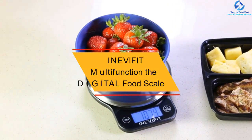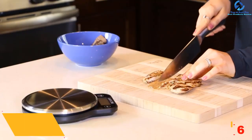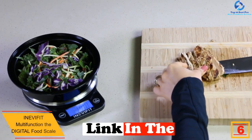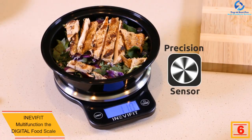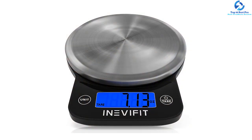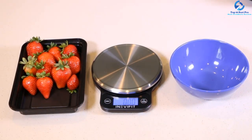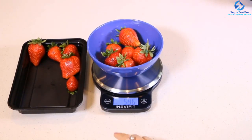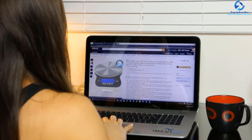At number six we have the Inevifit Multifunction Digital Food Scale. This scale offers top-level accuracy by ensuring accurate food weight measurements in your kitchen, helping you stay fit. Being a must-have product for portion and recipe control, its multifunction capabilities let you take liquid volume measurements and even postage fees outside the kitchen.